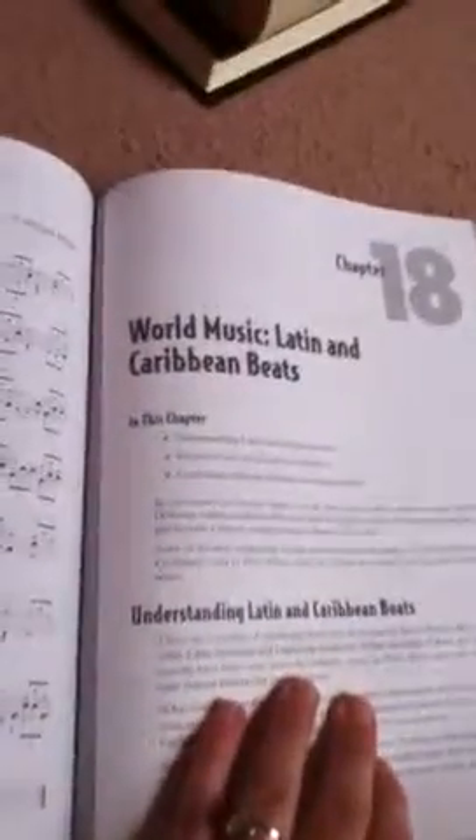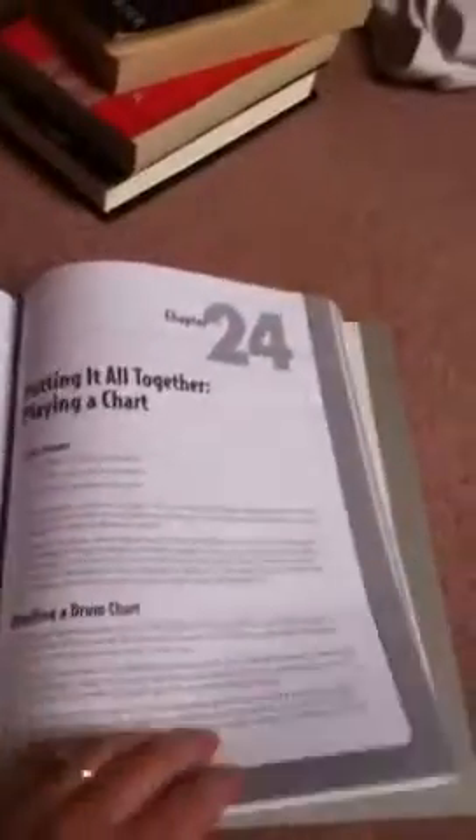It also goes over, as you can see, world music, which is really cool. And it goes over not only sticks, but it goes over brushes and all that other cool stuff — swizzle sticks, stuff like that.